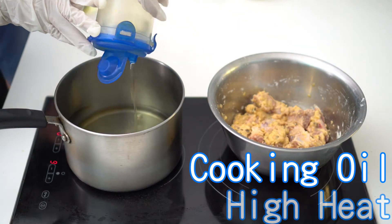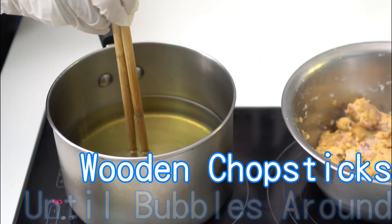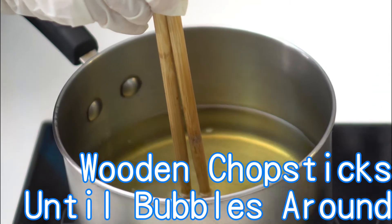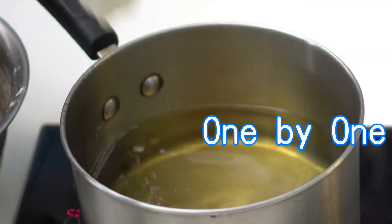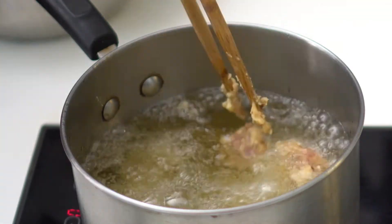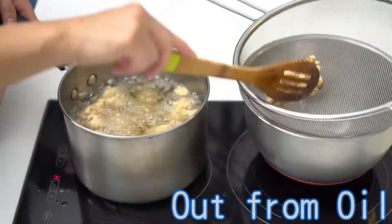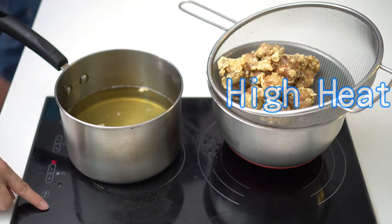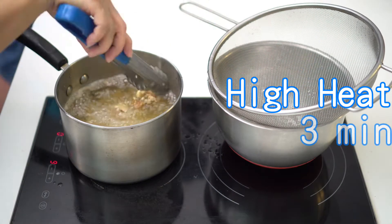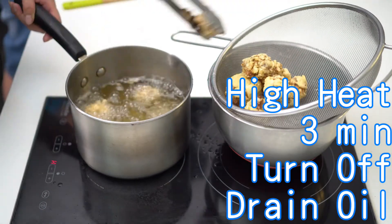Add cooking oil into a saucepan and use high heat. Use wooden chopsticks to test the oil temperature — oil is ready when you see bubbles surrounding the chopsticks. Add spare ribs one by one carefully. Turn to medium heat and deep fry for 4 minutes, stirring to avoid the spare ribs sticking together. Remove spare ribs from oil, turn heat on again, and use high heat to deep fry for another 3 minutes. Turn off the heat and drain the oil from the spare ribs.